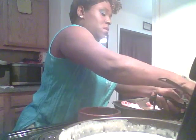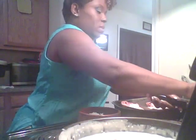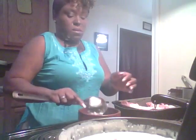A little rice, a little rice in the bowl. Heat that up for a minute.